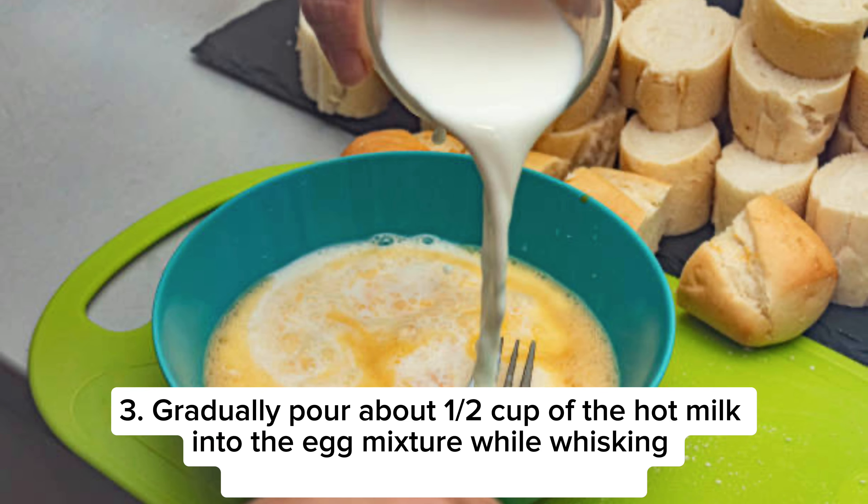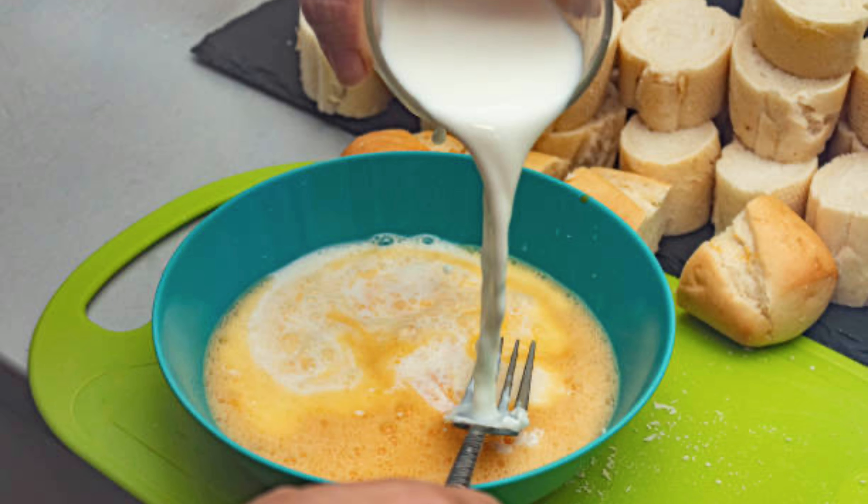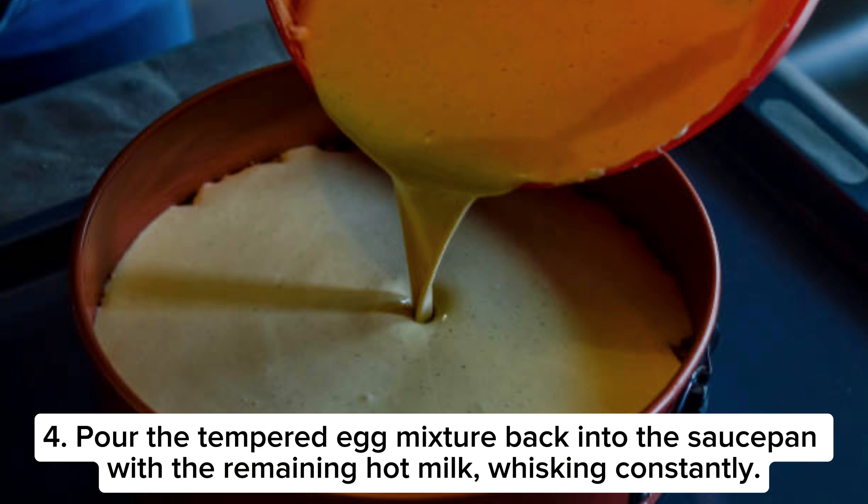Step 3: Gradually pour about half a cup of the hot milk into the egg mixture while whisking constantly to temper the eggs. Step 4: Pour the tempered egg mixture back into the saucepan with the remaining hot milk, whisking constantly.